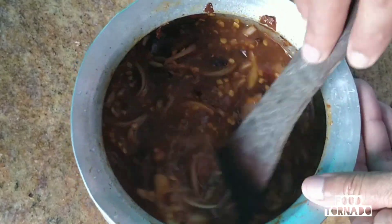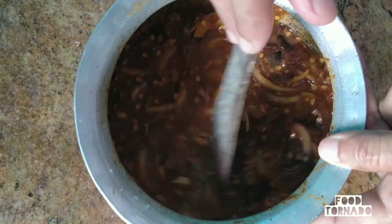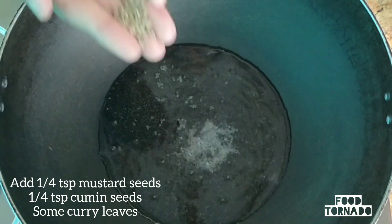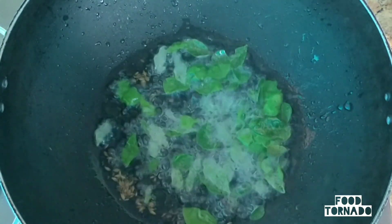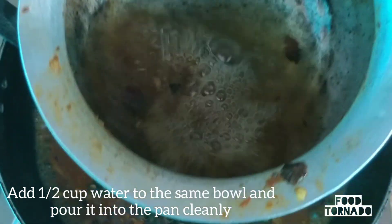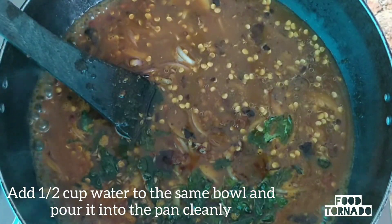You will have to grind it for 1 minute with a mix. Add 3 tbsp of oil, 1 tbsp of curry, and 8 tbsp of oil, then 1 tsp of oil. We have to cook the pan.